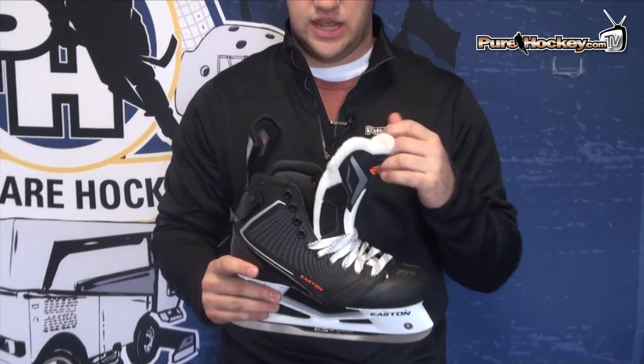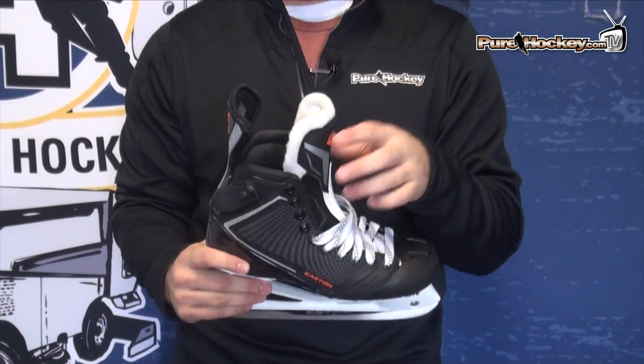The new liner on the inside of the skate is designed to wick moisture and drain that a little bit better, so you're going to stay a little bit drier and a little bit cooler throughout the course of the game.